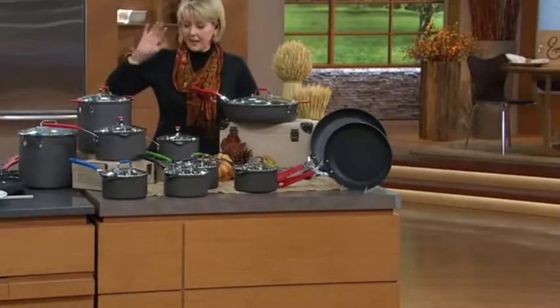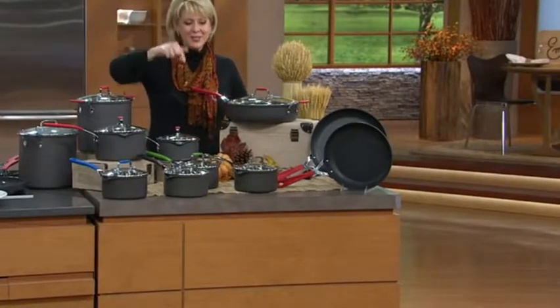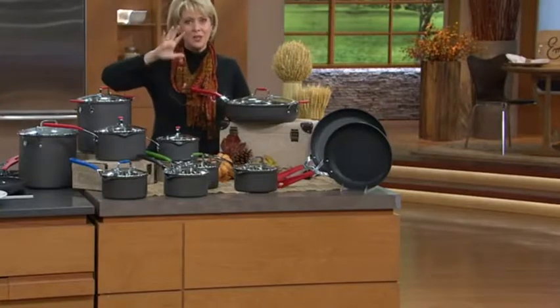A lot of cooking. But this guy, he's going to bring you the best. This is hard anodized cookware and just a gorgeous set.